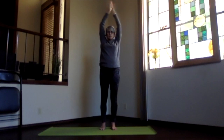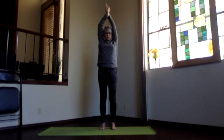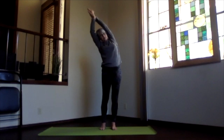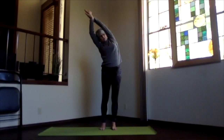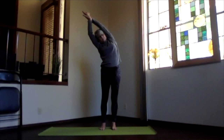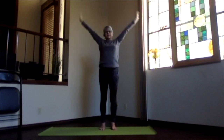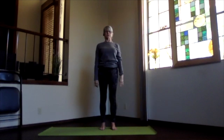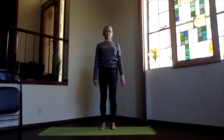Press down into the foot you're leaning away from, get those ribs apart, stretching out. Inhale back up, switch your hands around, and again shoulders down, sitting bones down, lengthen up and lean to the opposite side. Get those ribs apart, lengthening through the top of your body. Again inhaling up, exhale and release.